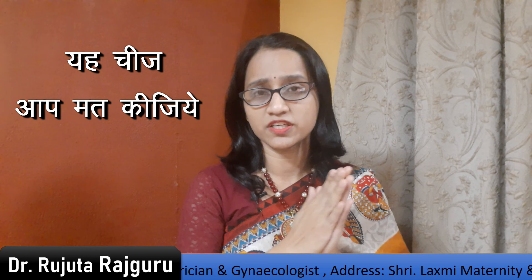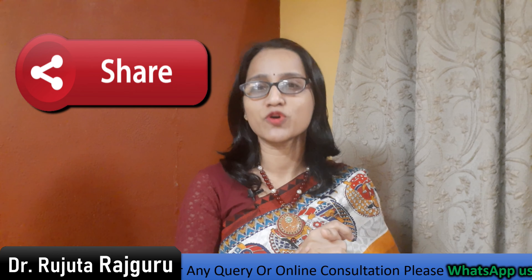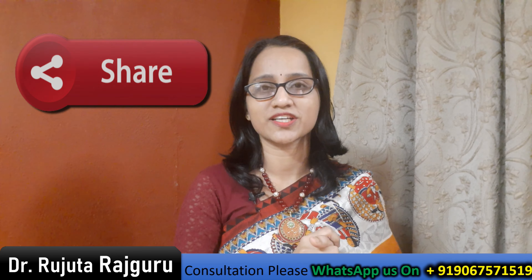Please don't avoid consulting your doctor. Do consult your doctor about this. If you like this video, please share it with your friends. Thank you.